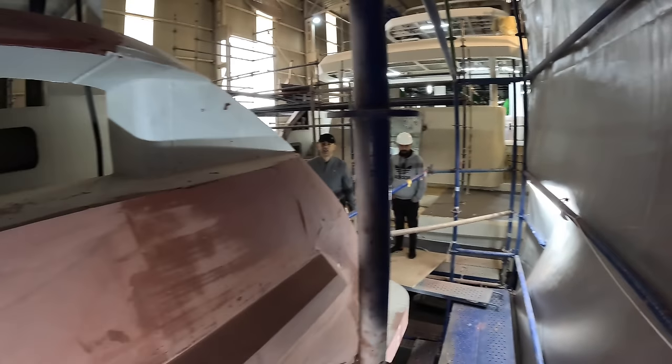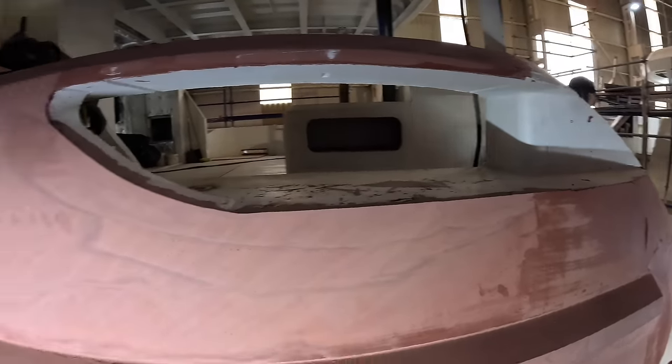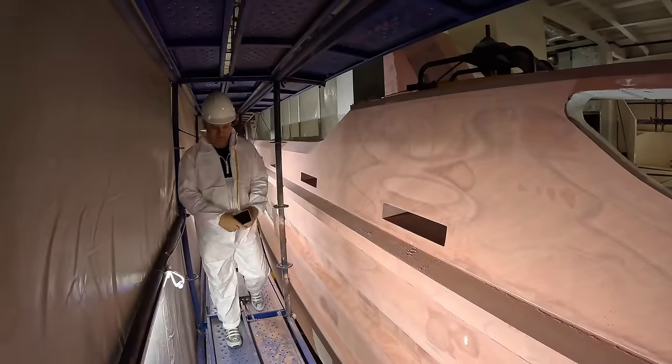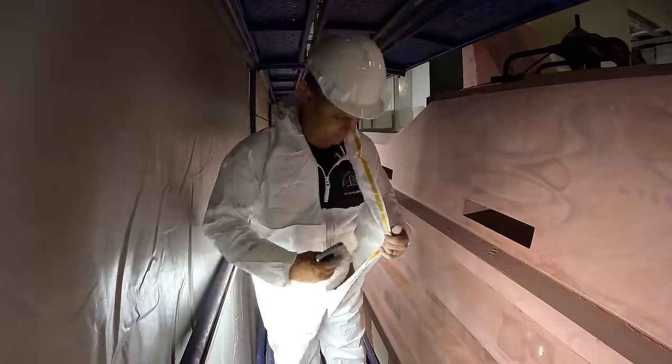Looks like this is completed already. It's so crazy, it's so big. We're careful, we're careful. We're being very careful.